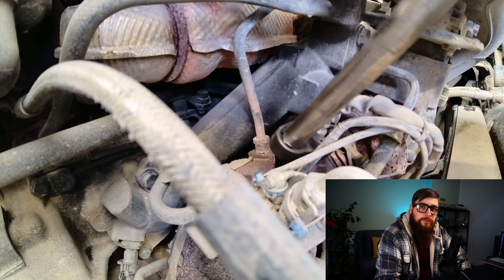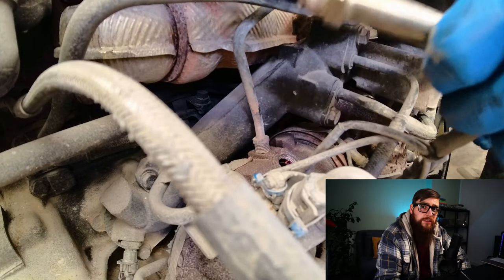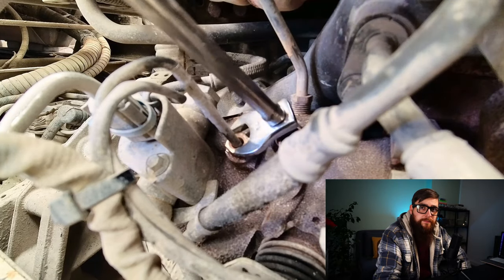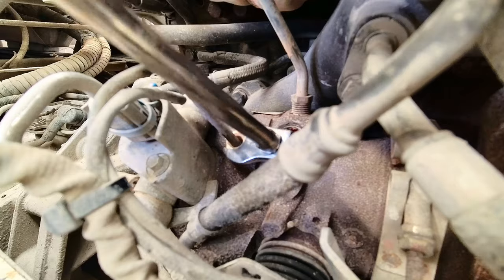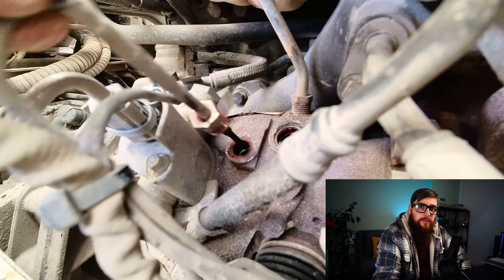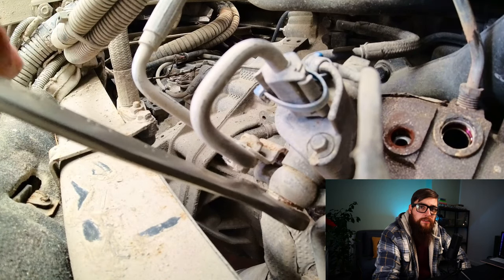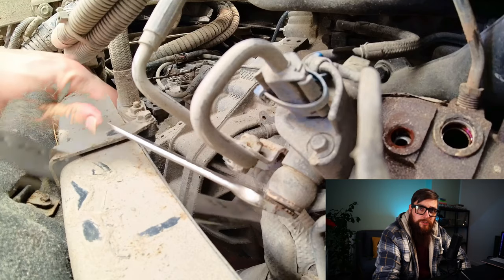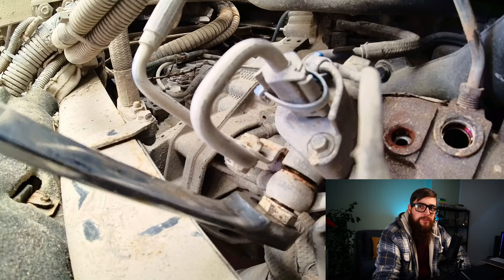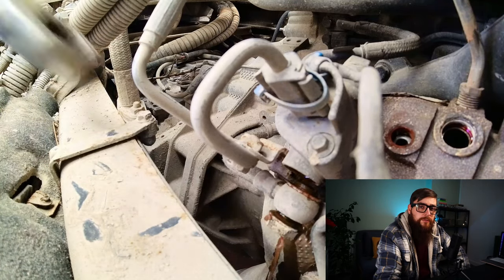To start, this NOx sensor before CAT needs to be removed, followed by this temperature sensor after BPV — which if you're lucky will come out. Next we'll need to take the fuel dosing valve off. This injects an extra amount of fuel directly into the exhaust gas stream, causing temperatures to rise to around 550 degrees during regeneration. Due to these temperatures, this valve is liquid cooled, and as such we need to remove the coolant pipes that go to and from this valve.